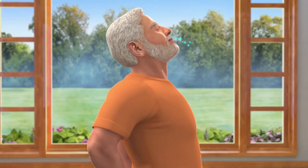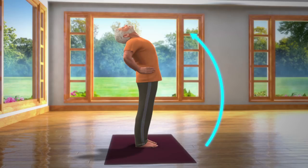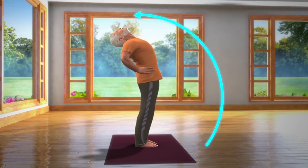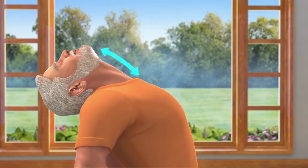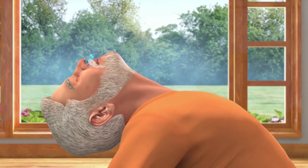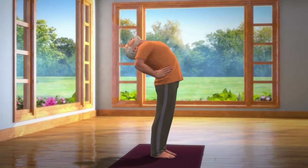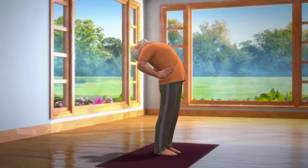Now, take a deep breath in and slowly bend backwards from your lumbar region. Bend your head backwards to the point till it stretches your neck muscles. Breathe in and out normally. Stay still in this posture for about 10 to 30 seconds.